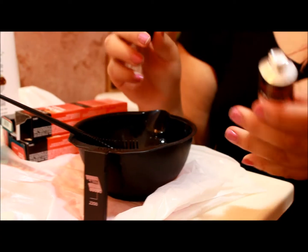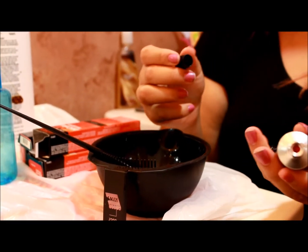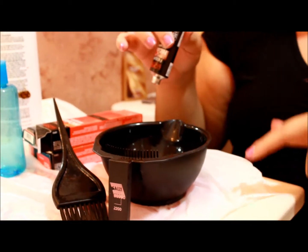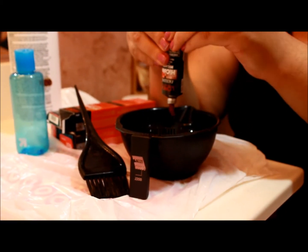It comes in a closed seal — you have to push it in to open it and it makes a hole. Also, you want to put a plastic bag down so the sink doesn't get hair dye on it and get stained.